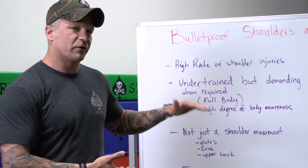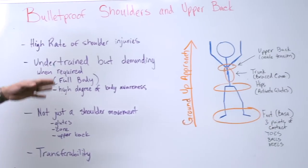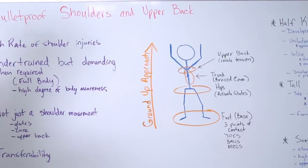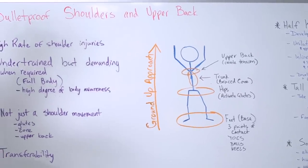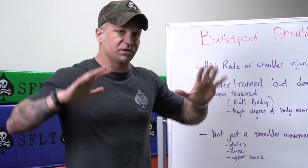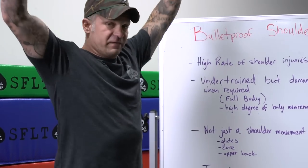The idea of how to correctly strict press starts at the ground and moves to overhead. We have the base — the feet with three points of contact — moving up to activated glutes for your hips, then the trunk as a braced core, and then upper back tension where the scapula rotates in, creating that upper tension to stabilize the weight overhead.